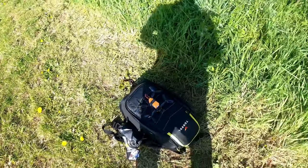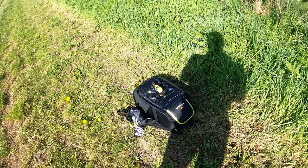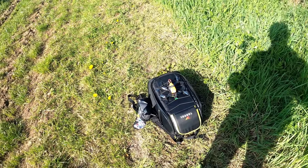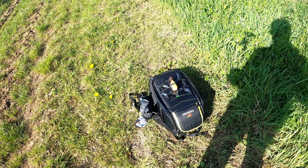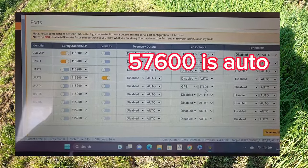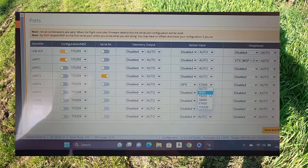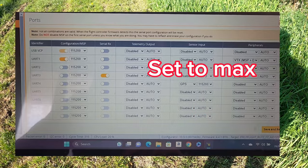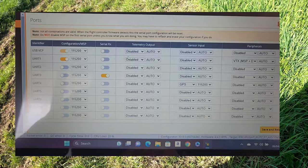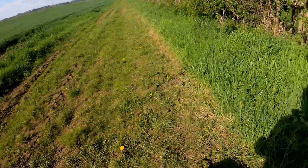Okay, so this is the next day. I've been doing some research. The guys on the Betaflight Facebook group have been brilliant, especially one of the devs, Chris Thompson. He suggested I try some things. I have set the baud rate to manual and set the max baud rate for the GPS, instead of letting it auto-config which is about half the baud rate. I've set it to max and we're going to give it a go. Fingers crossed it works - what a day for flying.